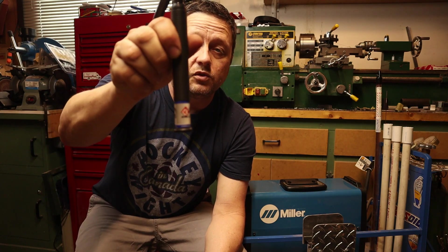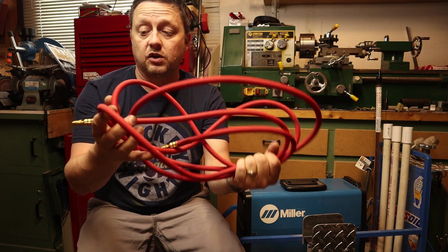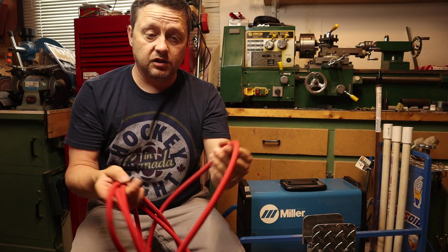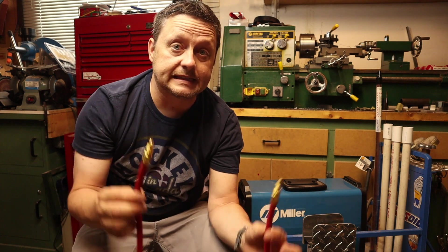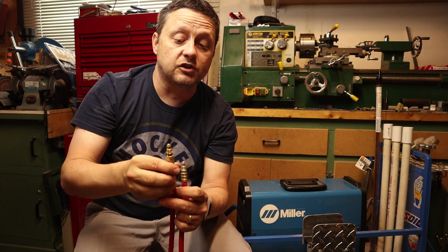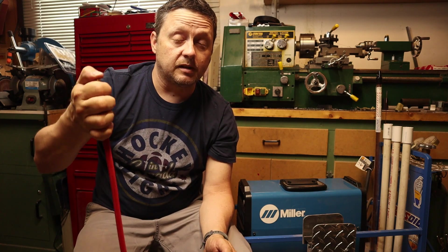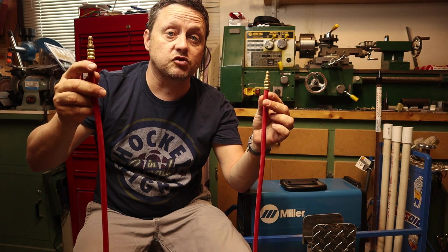I had bought the CK Superflex 12 and a half foot hose, which had been really good for a long time — it's light and very flexy. When the gas stopped flowing I quickly turned the welder off, disconnected the hose, got my air compressor out, and tried to blow air through one side. Nothing would come out on the torch side, and vice versa — no air would come out — so it was completely blocked and constricted.